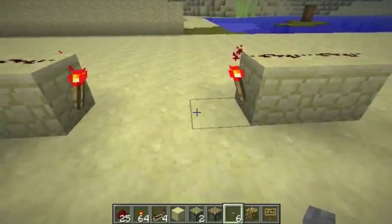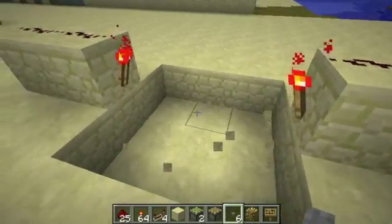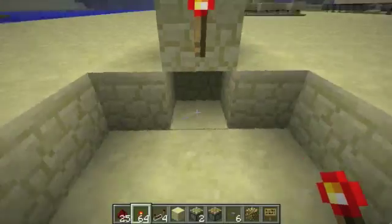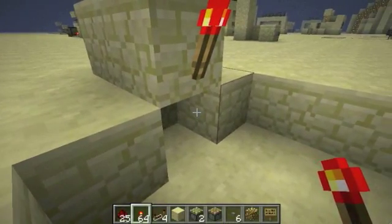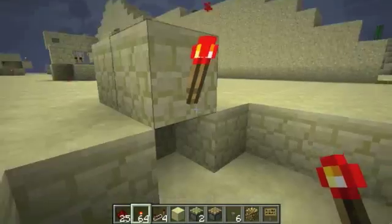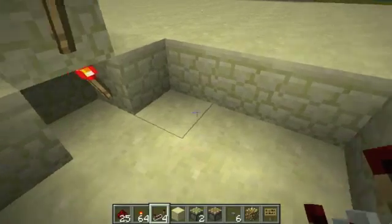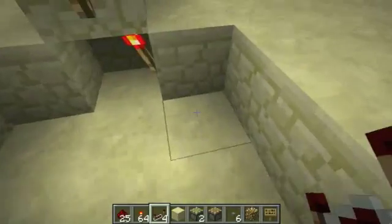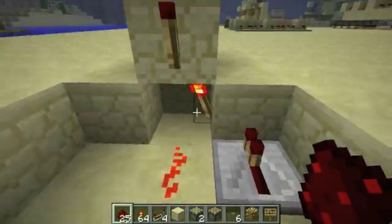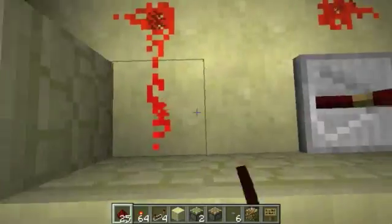After that, I'll just dig out a 3x3 square, and then a block underneath each of these. I'll choose the right side of this block to put it on, so I'll put the torch under this one on the right side as well. And then I'll put repeaters going into each of them. Then I'm just going to connect the output from these two torches to the opposite repeater.